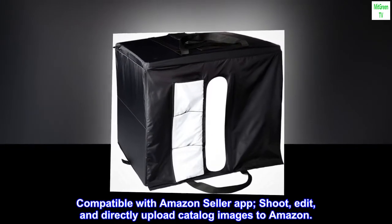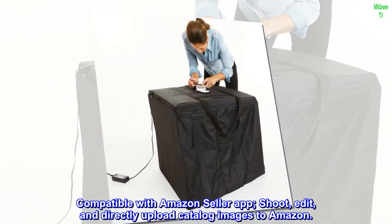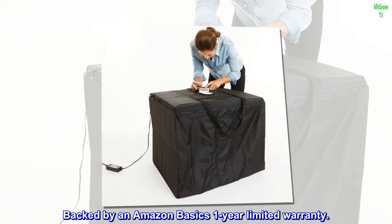Compatible with Amazon Seller app. Shoot, edit, and directly upload catalog images to Amazon. Backed by an Amazon Basics 1-year limited warranty.